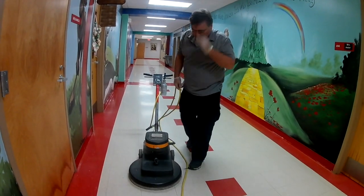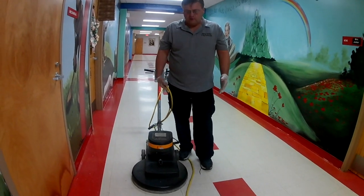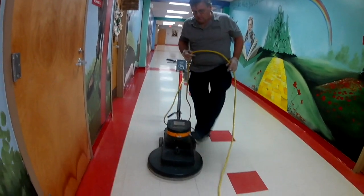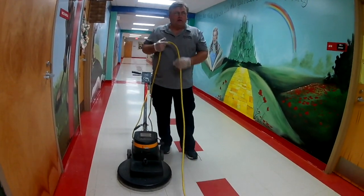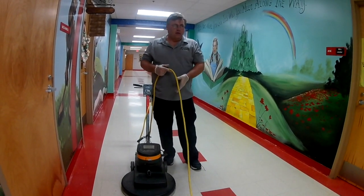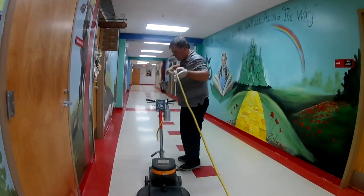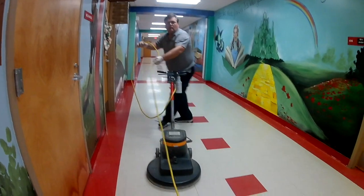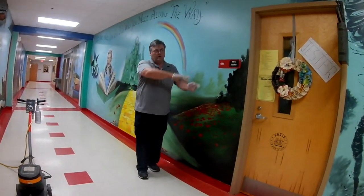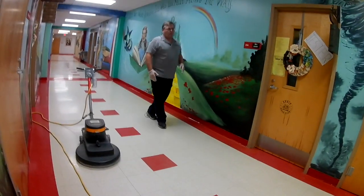We're going to do the halls now. In doing halls, this cord is probably your worst enemy — just like an untied shoestring. I always like to start to the left and go to the right. I'm plugged up on the left and I'm going to work toward that plug-in. I'm going to lay this cord on this side and go right next to the wall, work all the way down to my cord, then move my cord over to the other side so I'll be working away from the cord.